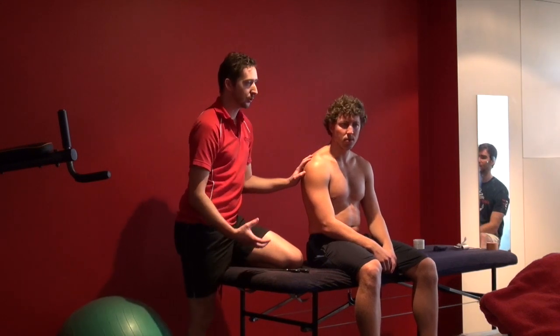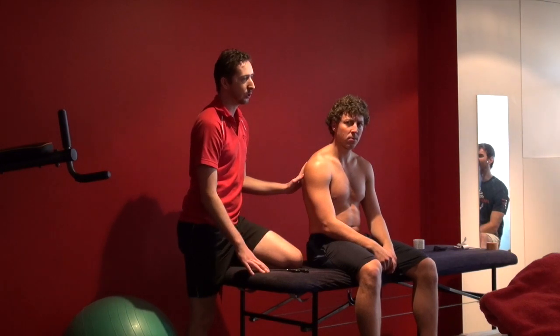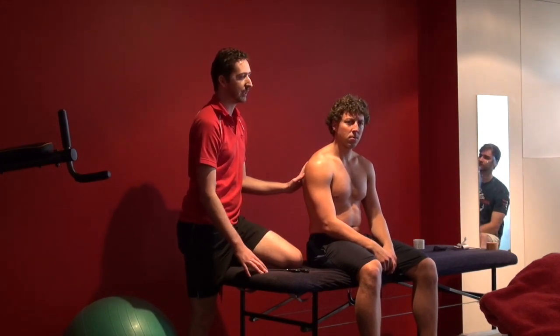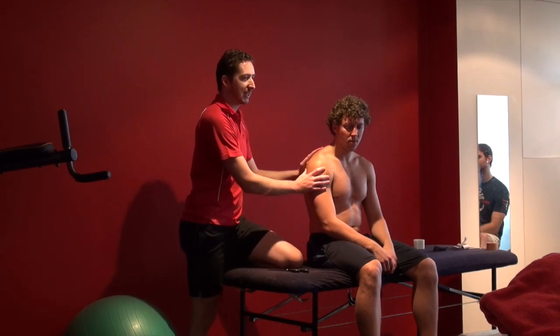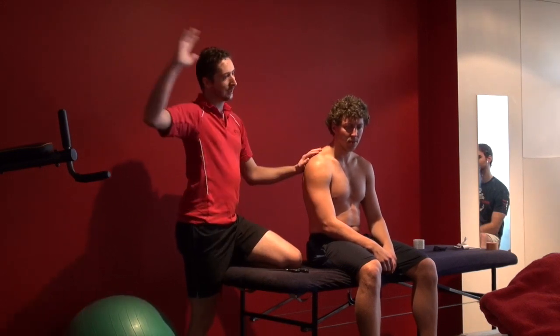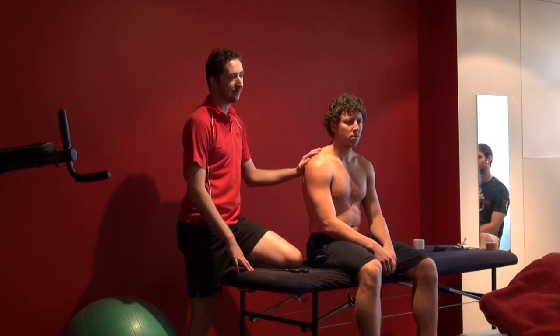For the base level where it's not too restrictive, you're going to use this more in your non-contact sports - even something like netball where you just want a little bit of support for the shoulder, even just to give them a bit of comfort. But they're unlikely to have their arm ripped back like you are with AFL.